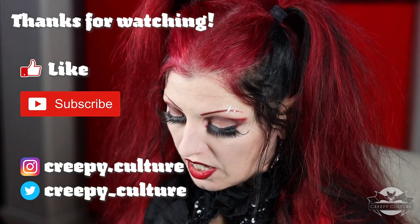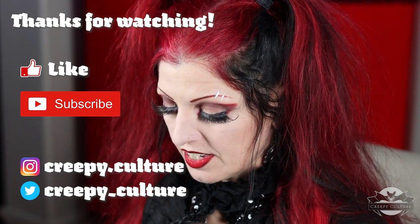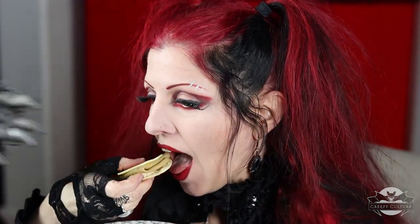That was a lot of work to make this! I'm going to have a little bite of this here. Oh! Oh oh oh!